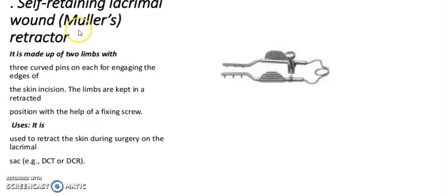It is a self-retaining lacrimal fornix retractor. Its usage: it is used to retract the skin during surgery of the lacrimal sac, e.g., DCT or DCR.